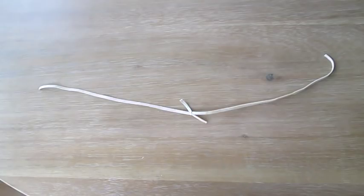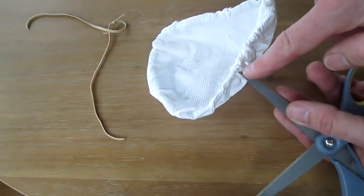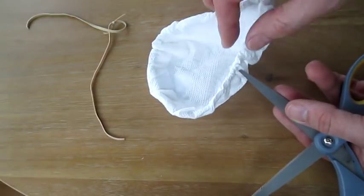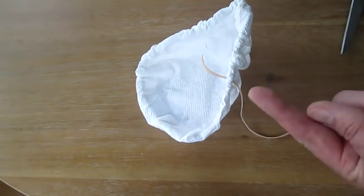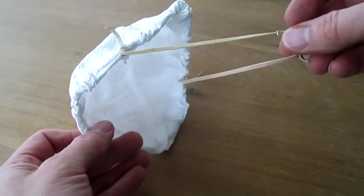Now cut your rubber bands and tie them together. Poke tiny holes about halfway down on each side right underneath the wire. Pull your rubber band through and tie it off. And here's our finished mask.